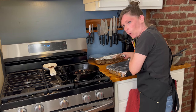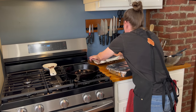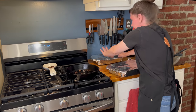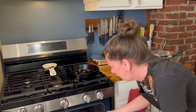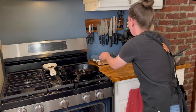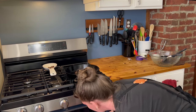Into the oven at 350 degrees, 30 to 40 minutes. We'll see you then.